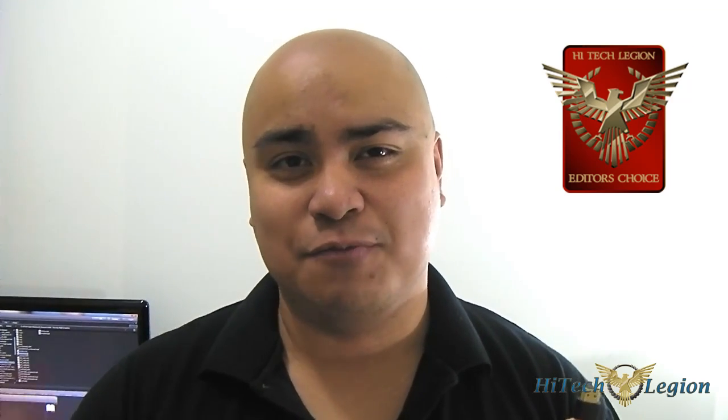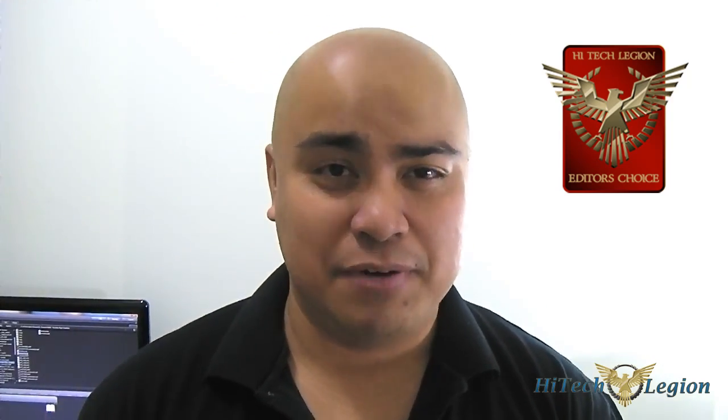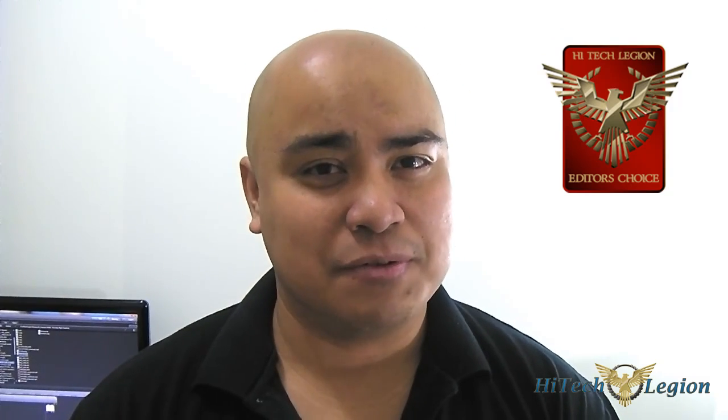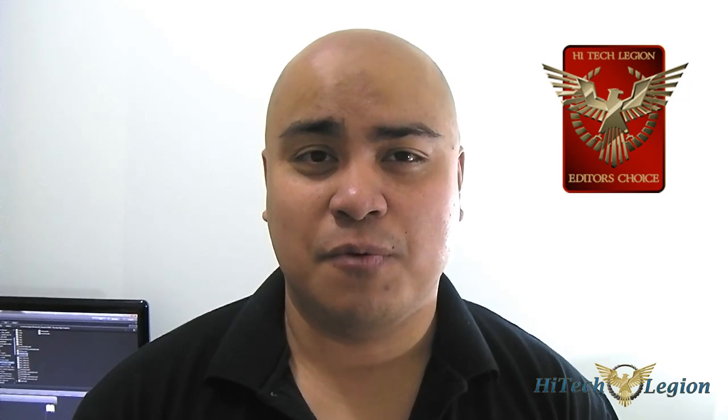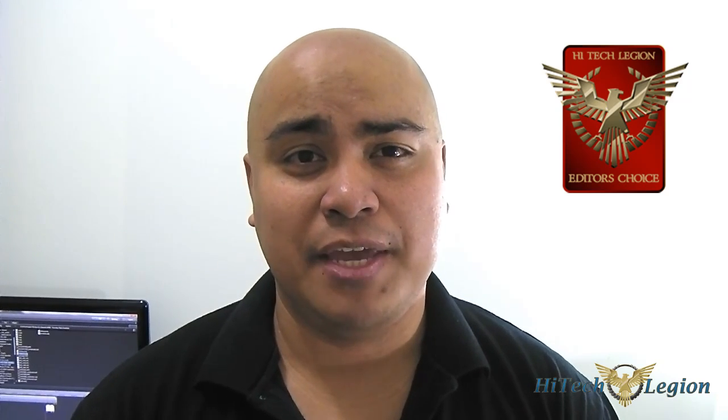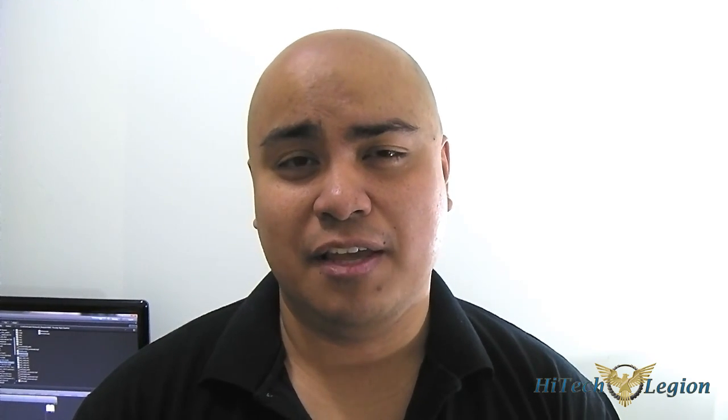This is Ron signing out. You can read the rest of the review by clicking the link down below. Subscribe for our daily updates, join our forum for membership perks such as giveaways, and leave us questions or comments. You can visit us at twitter.com/hitechlegion and also facebook.com/htlreviews.